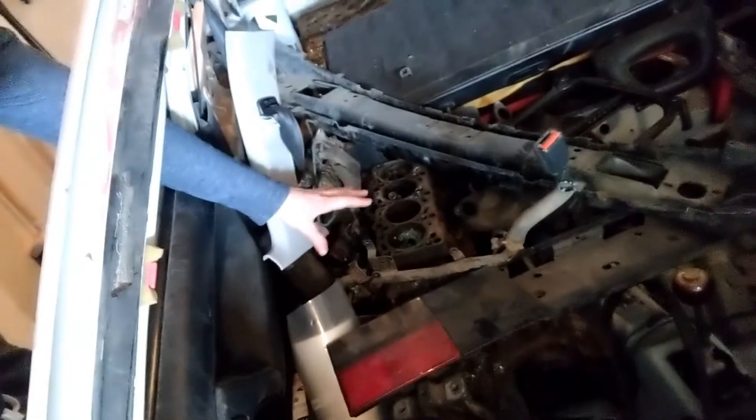Another big thing is I have this huge ALH in here - ALH engine, it's the TDI engine. They're really heavy. So as soon as I cut the roof off this whole car could just taco in half.